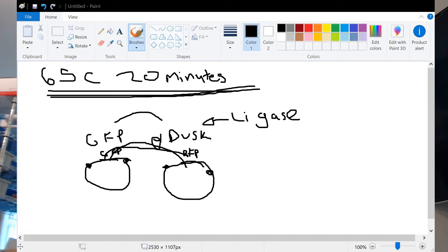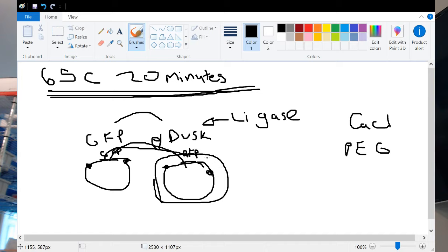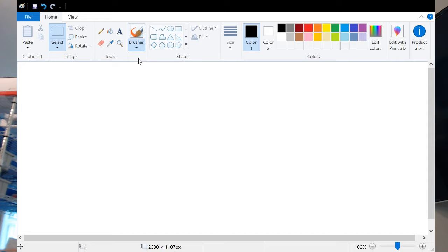We plate them on agar with kanamycin and ampicillin and should get red and green colonies on both. After ligation, we transform our ligated plasmid into bacteria. If you haven't done transformations before, it's not that difficult. Basically, you grow up some bacteria and mix them with calcium chloride and polyethylene glycol — these things help the DNA get inside the bacteria. Then you plate them on agar plates: one with ampicillin and one with kanamycin.